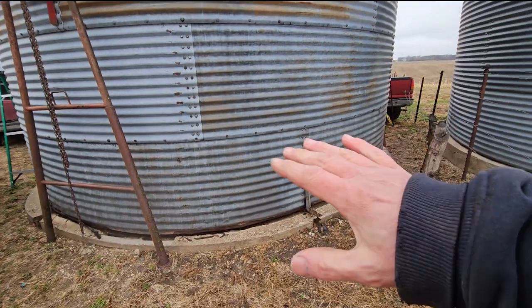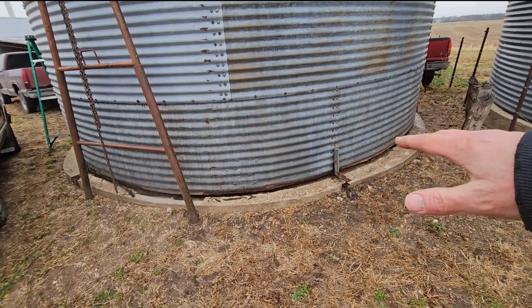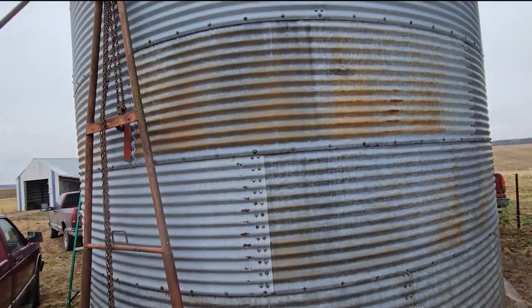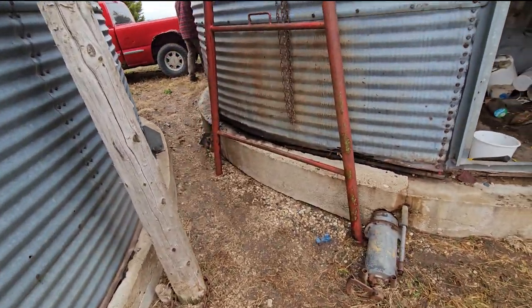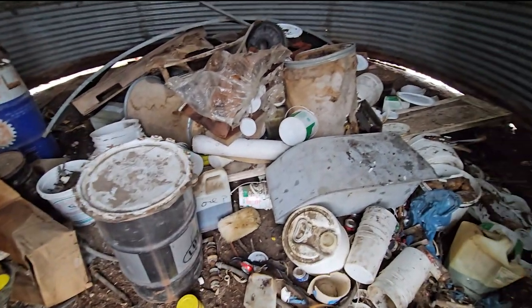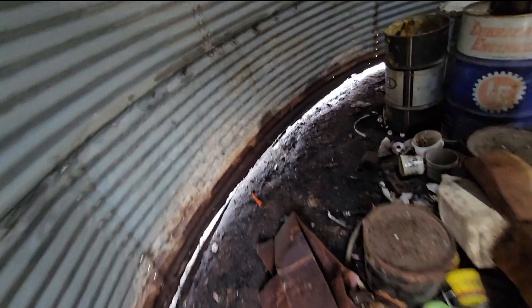Now we're going to go along and take off the bottom two sections. For my gazebo I definitely do not want the bottom ring because it's all rotten and rusted out. I'll keep the second ring in case something gets damaged. As you can see, the previous owner was quite a pack rat — this bin is just full of garbage.